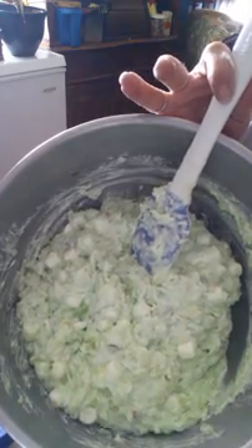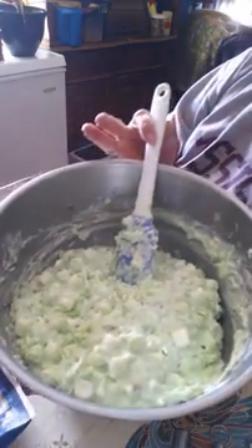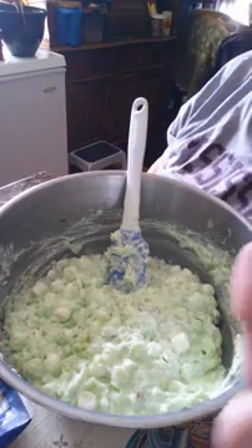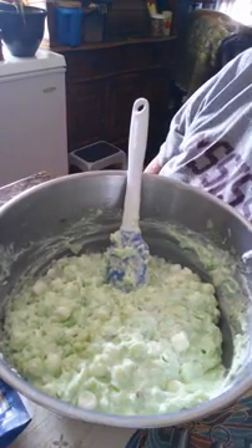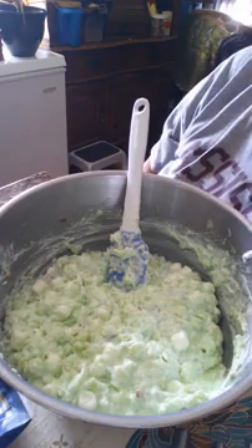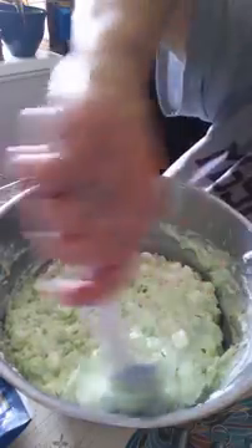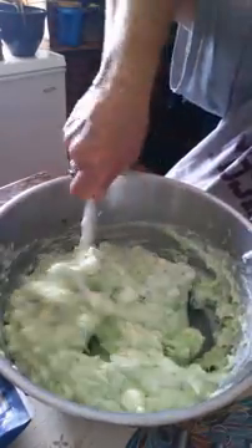Anyway folks, this is what it looks like — very tasty, very yummy, and anybody would like it. If y'all like this video, give me a thumbs up, hit like, and subscribe to my channel, because I've got some really good cooking videos coming up here soon. Y'all have a great day. Bye-bye, love y'all.